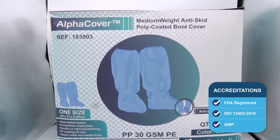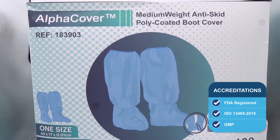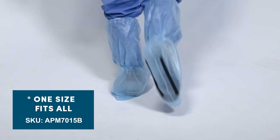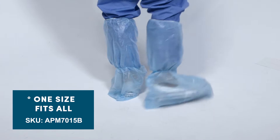Alphacover boot covers are FDA registered and each box is produced according to the most rigorous ISO and GMP standards. Alphacover boot covers are available in one-size-fits-all and have microporous sandpaper skid marks to maintain maximum grasp on slippery surfaces.